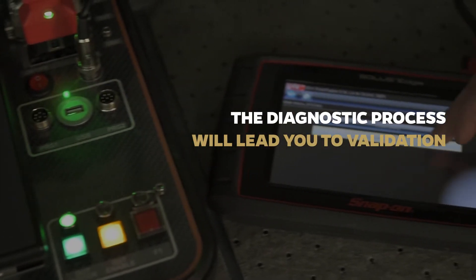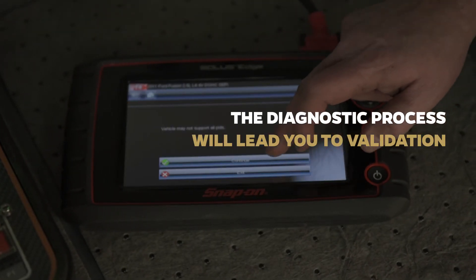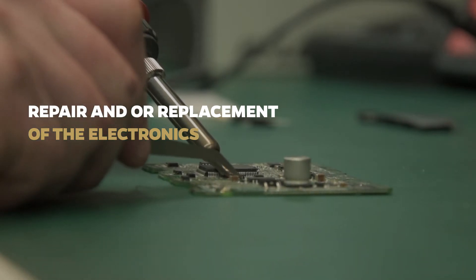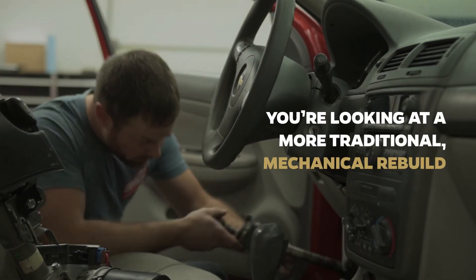The diagnostic process will lead you to the validation of the electronic components within the system. If the diagnosis shows electronic failure, two options exist: repair and/or replacement of the electronics. If the diagnosis shows no electronic failure, you'll know you're looking at a more traditional mechanical rebuild.